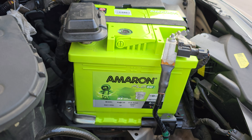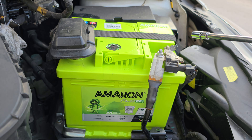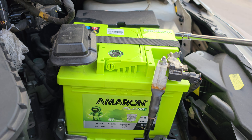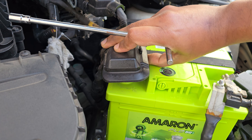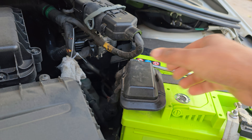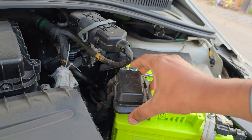When you change the battery, there are two things you need to remember: disconnect the negative terminal and then the positive. When you disconnect the positive, you have to be careful not to undo the screws which are on this bracket over here.